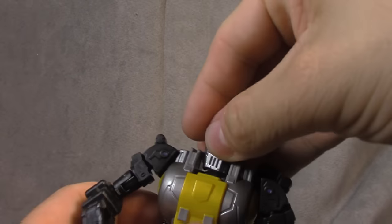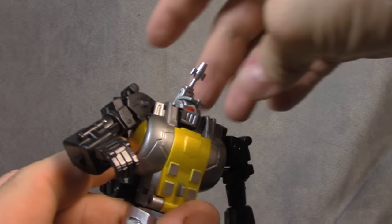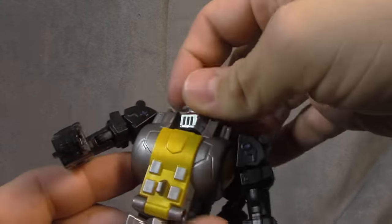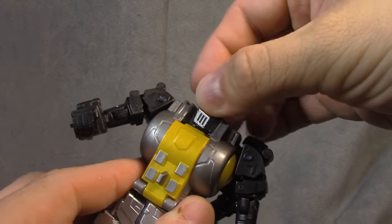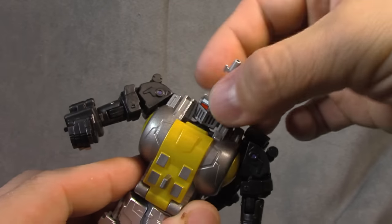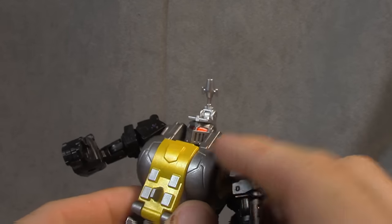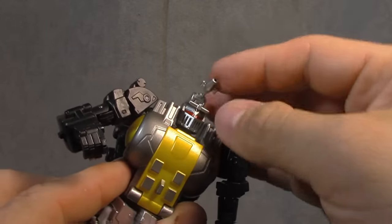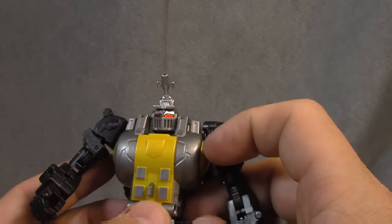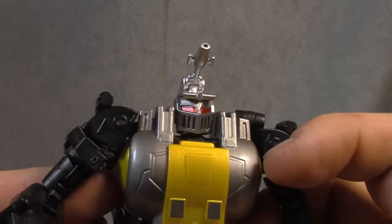Now let's talk about the figure himself. The head is on a ball joint — limited down because of the sculpt, pretty limited up, good side to side. However, there is a bit of poor tolerance there — a little space. But for the most part it's good to go. Red paint on the eyes looks great. This little unit up here is on a hinge, that works fine. The sculpt and all that stuff looks outstanding — the face sculpt looks spot on.